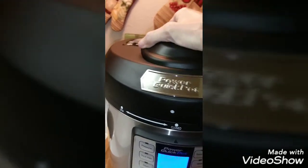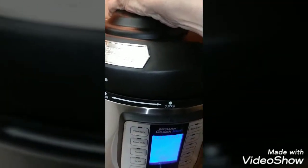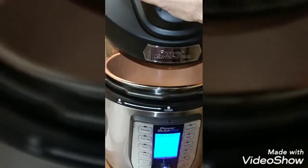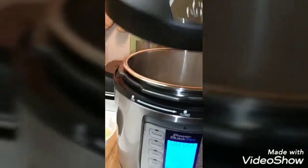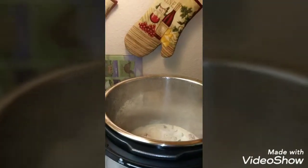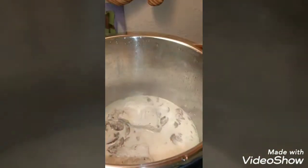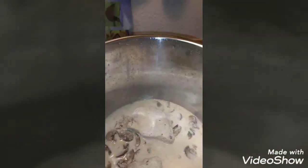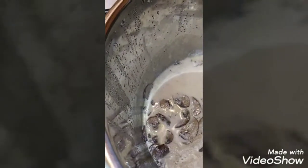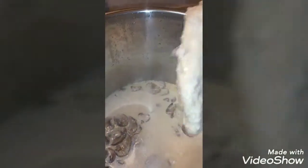Now I'm going to open the pot. Always open the pot away from you, away from your face — you don't want any steam burns. Now the recipe says to remove the chicken from the pot onto a plate, so I'm going to do that, and then the rest of this liquid is going to become our gravy.